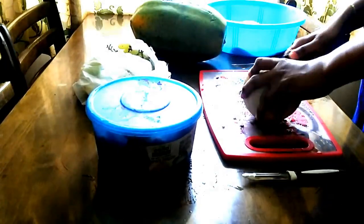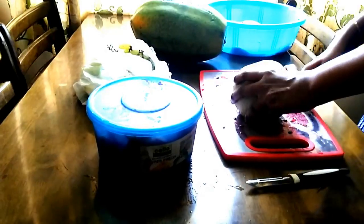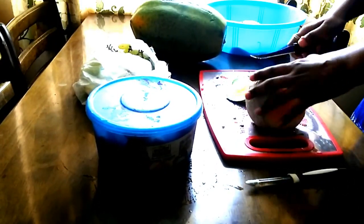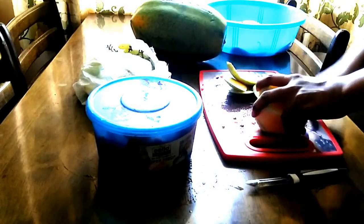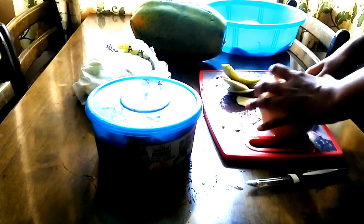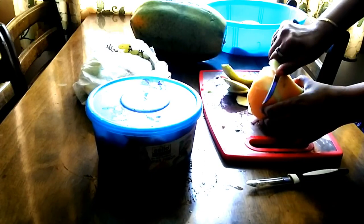Next, we will handle the muskmelon. It is cut and used similarly to the watermelon. We will cut the sides like the watermelon. It will easily cut the sides. If you cut the sides, you will have the fruit ready.